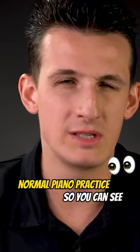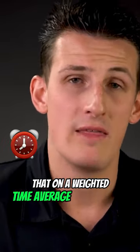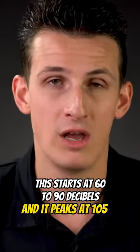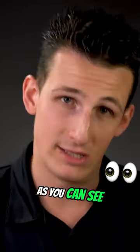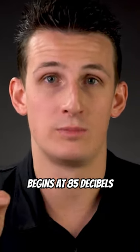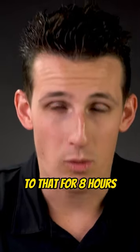The first one is normal piano practice. On a weighted time average, this starts at 60 to 90 decibels and it peaks at 105. As you can see on this other chart, hearing damage begins at 85 decibels when you're exposed to that for eight hours.